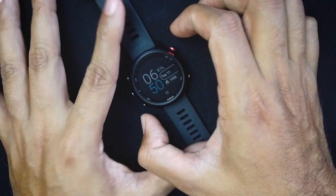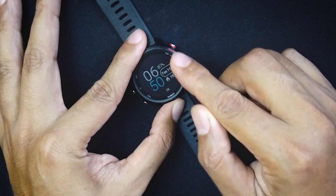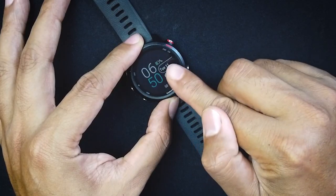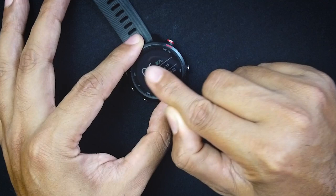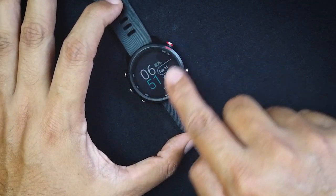Some bigger watches will also have a 1.2-inch display but with a bigger bezel, so they look larger even though the display is the same size. This display is a sunlight-visible transflective memory-in-pixel display. When sunlight hits it, it reflects that sunlight so you can see everything better — great for running outside. The memory-in-pixel technology means the display keeps static pixels in memory and turns off others, making the battery last longer.